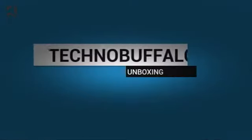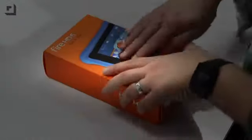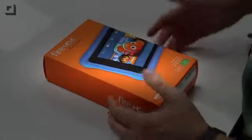Let's go ahead and unbox it and take a first look. Here is the box for the Kindle Fire Kids Edition. It's bright colors. You've got Disney pictures on the front, letting you know this is not your regular Kindle that you're going to get.